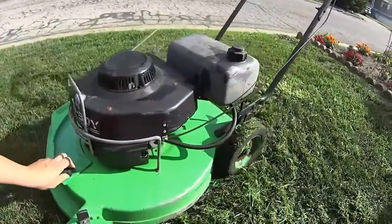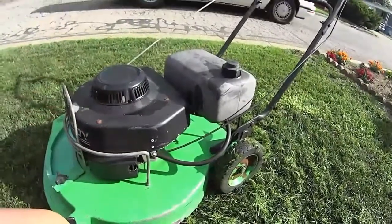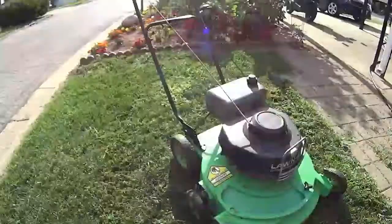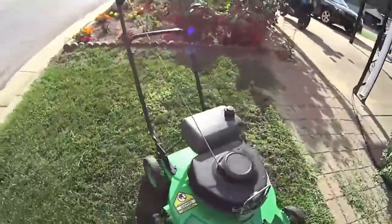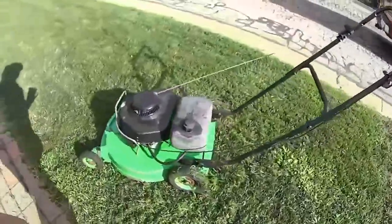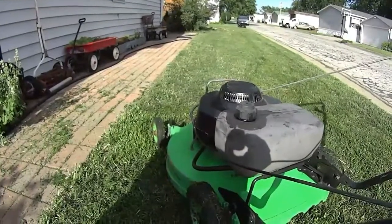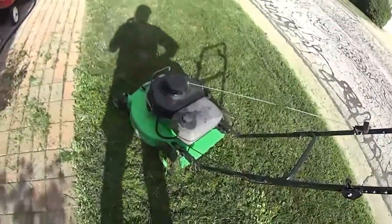Make sure you're mixing your Lawn Boy gas properly with the oil. Make sure your machine is clean, sharpen your blade, clean out your carburetor, and be careful of what gas you put in there. Two-strokes are an amazing tool and we really do love them. So if you like Lawn Boys, let us know. Thanks for watching!